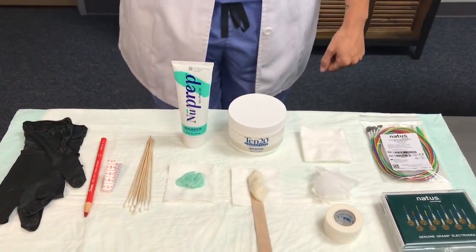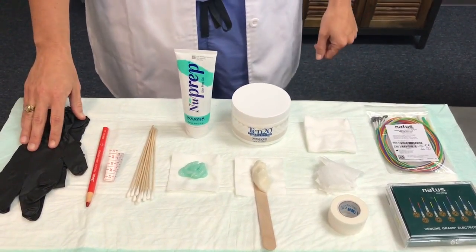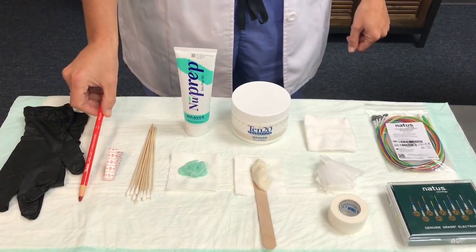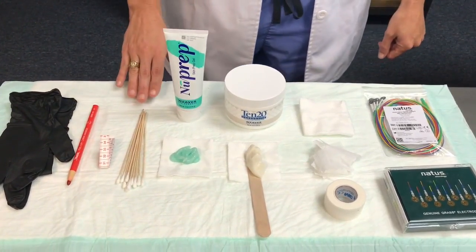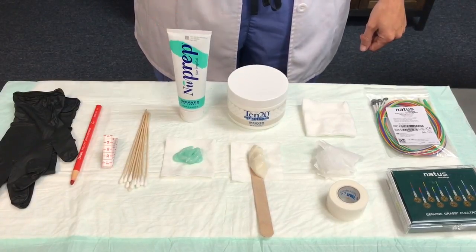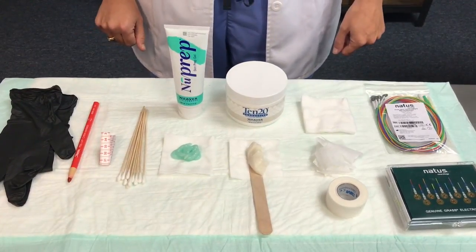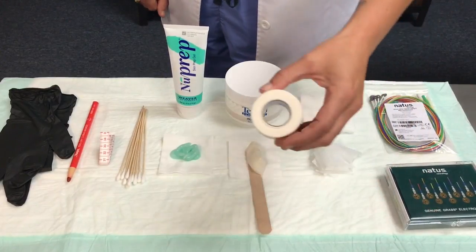Here we have a typical layout of supplies ready to use for the patient. Starting with our latex-free gloves to be in compliance with infection control policy, a China marking pencil, a tape measure, cotton-tip applicators, NuPrep or lemon prep to abrade the skin, and 1020, which is the conductive paste that will go inside the cup of the electrode, pre-cut gauze squares.